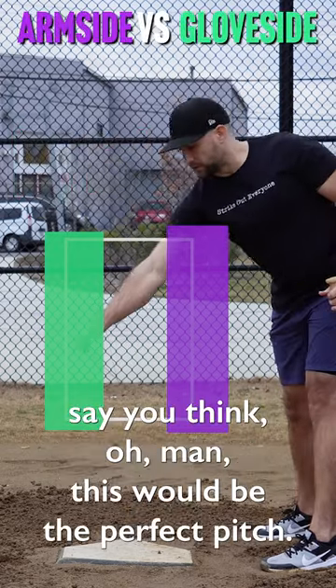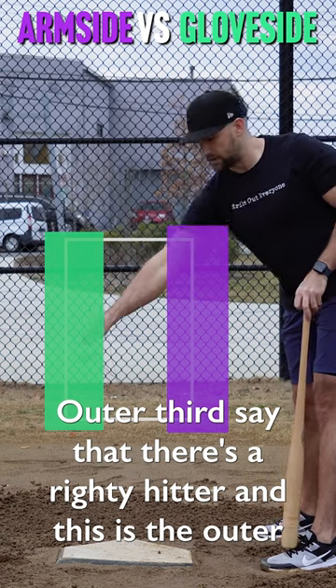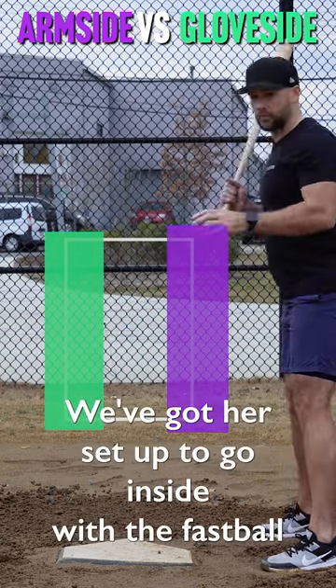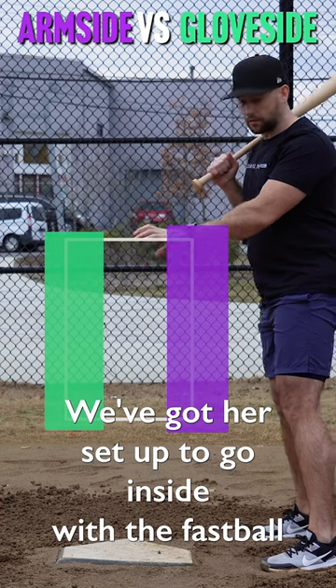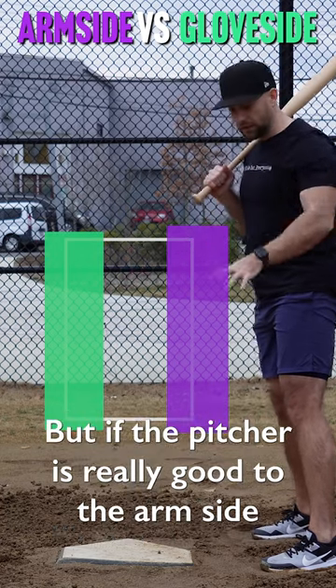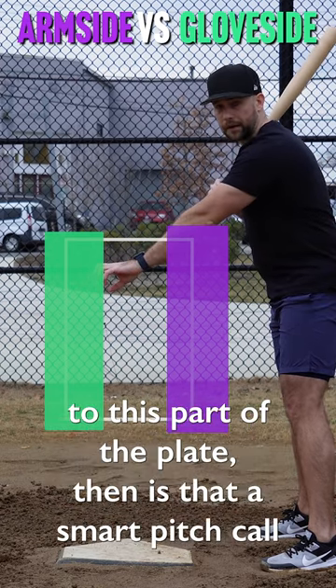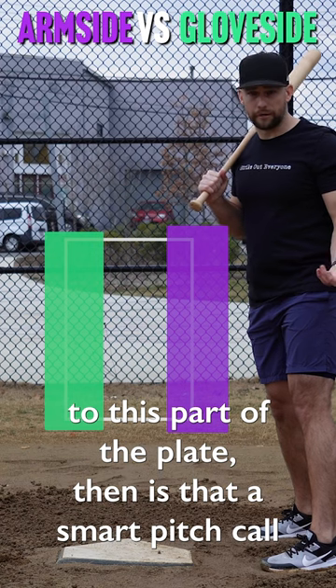Say you think, oh man, this would be the perfect pitch on the outer third — say there's a righty hitter and this is the outer third. We've got her set up to go inside with a fastball on the outer third. But if the pitcher is really good to the arm side and not very good at getting it to the glove side, to this part of the plate, then is that a smart pitch call for her?